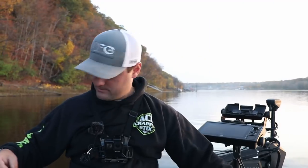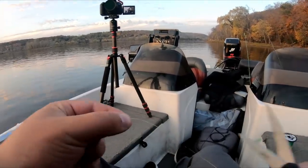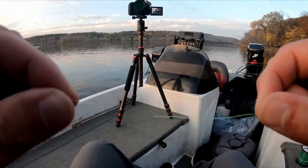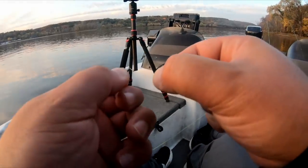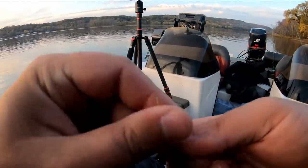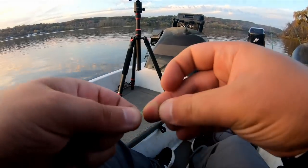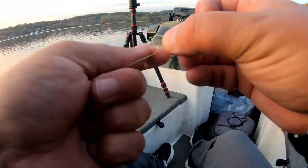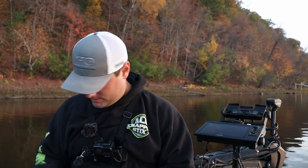We're going to cut off about a 12-inch leader. The barrel swivel is going to be connected between the two pieces. Slide the bullet weight all the way up, then tie on the barrel swivel — I prefer the improved clinch knot. It's a bit bulky, but you want a little bulk because that bullet weight is going to slide down and hit this knot. We're also going to tie a uni knot with a piece of bobber stop above the swivel to give it extra protection from that bullet weight. You could use a rubber bobber stop if you wanted — just slide that on before you tie on the swivel.